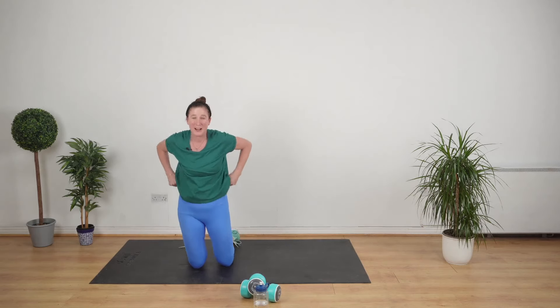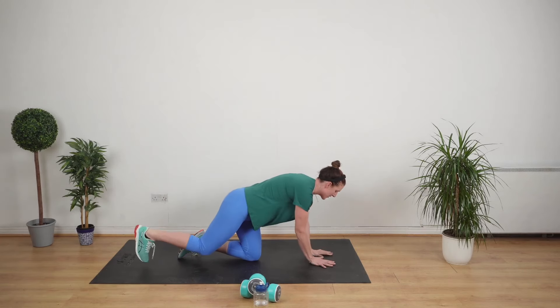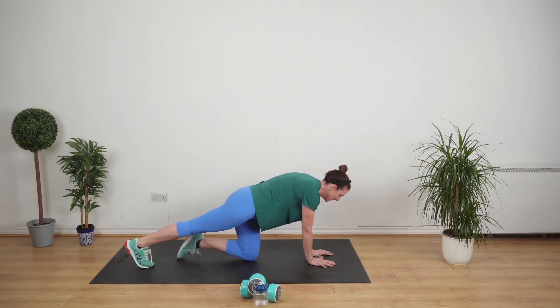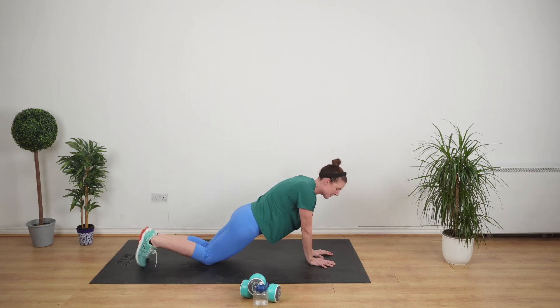What's next? The plank is next. We're doing it on our hands and toes. I want you to touch your thumbs together. Beginners, this is what you're going to look like — straight line, pull your stomach in. Advanced, up.